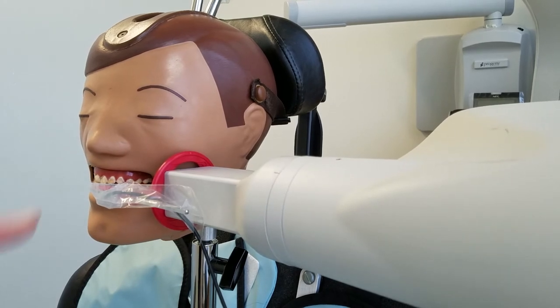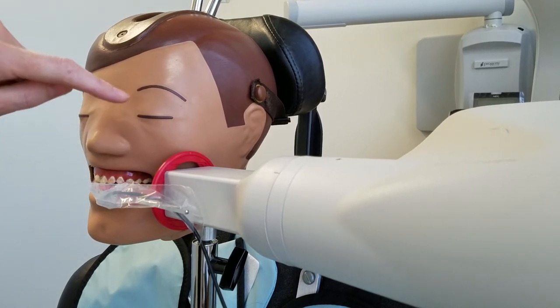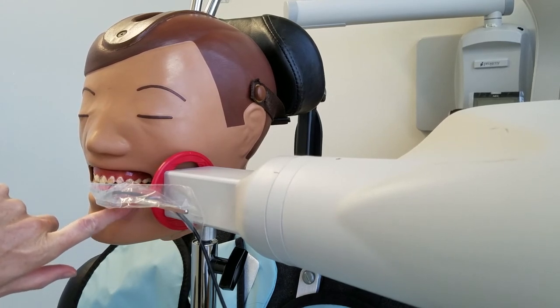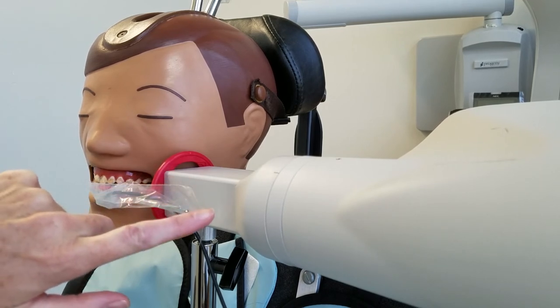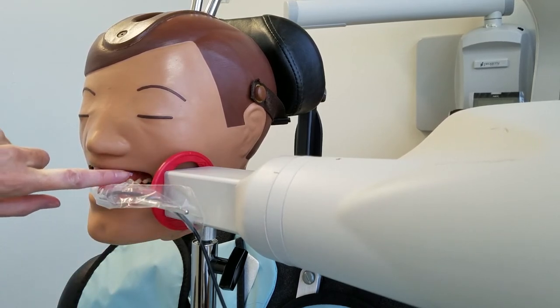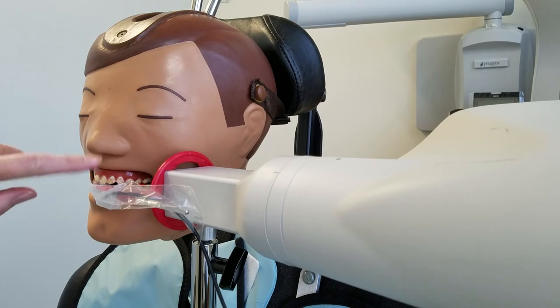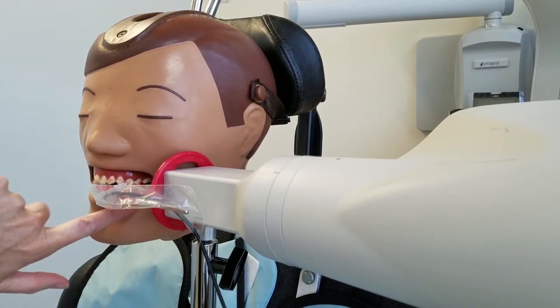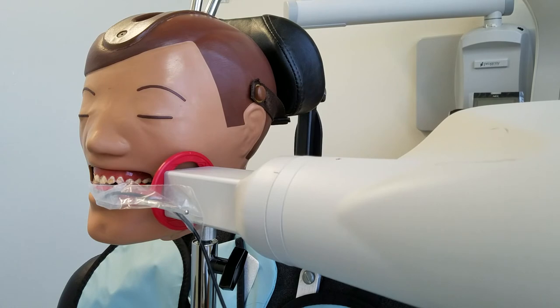I fussed with this a little bit off camera. If you rewind, you might notice that now the BID is much more centered with the maxillary and mandibular teeth — before it looked like it was almost down here. The moral of the story is that each manikin is very different, and when we're practicing we are going to have to kind of fuss with them a little bit.